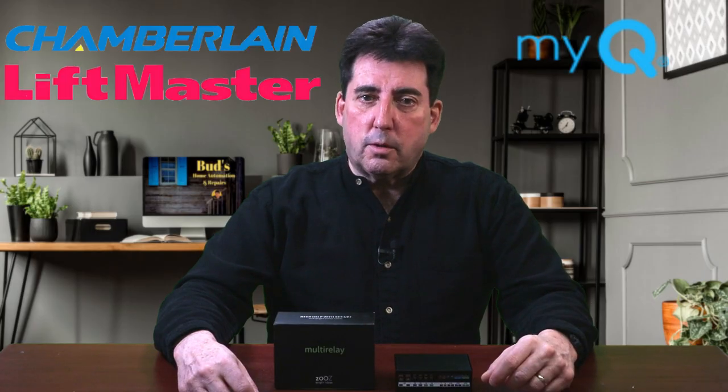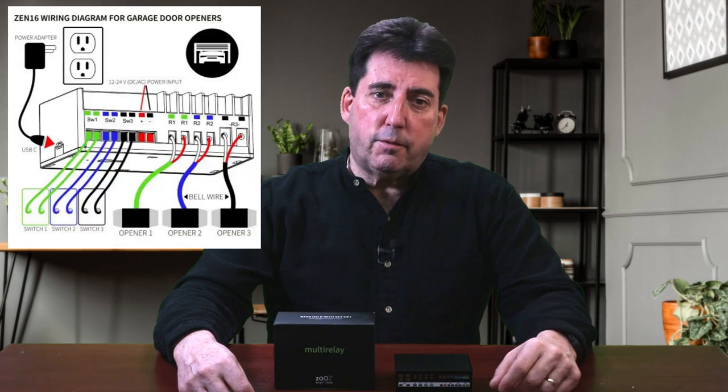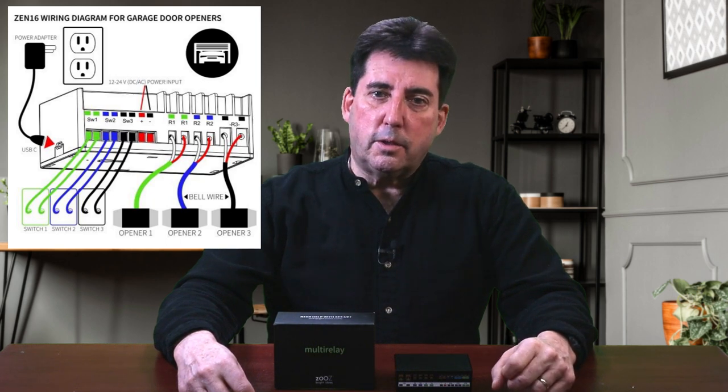For MyQ-controlled garage door openers like Chamberlain or LiftMaster, you simply connect the bell wire to the appropriate switch on the remote circuit board. If you have a different garage door opener that's not controlled by the MyQ app, Zeus provides instructional wiring diagrams so you can direct-wire the relay to your opener. When wiring is completed, you'll power your Zeus relay using a standard USB-C to USB cable. The USB cable is provided by Zeus, but you'll need to purchase a power brick separately. Zeus cautions that you should not use a laptop or tablet charger — a proper one-amp power brick is recommended, and I've provided that link below this video.